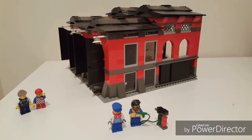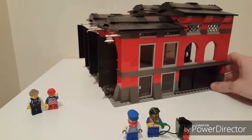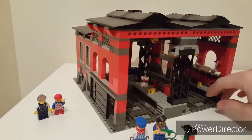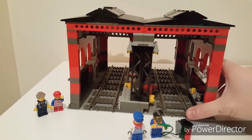There we are, 633 pieces later, the train shed. I think it's a really nice kit, includes a lot of details, which I'll show you all in a second.